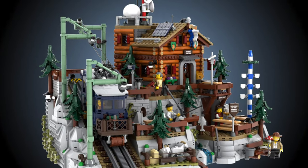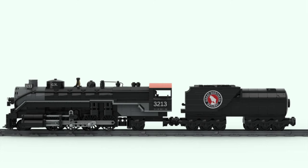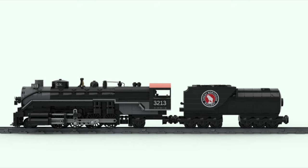Incredible LEGO train projects that could become real if you help them. These are outstanding LEGO train models made by fans like you and me.